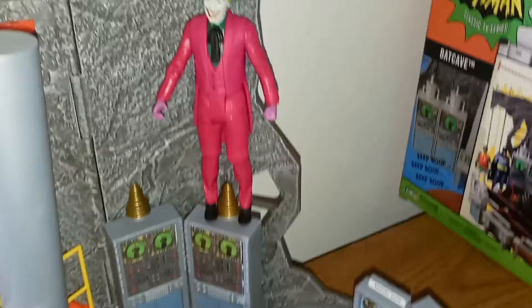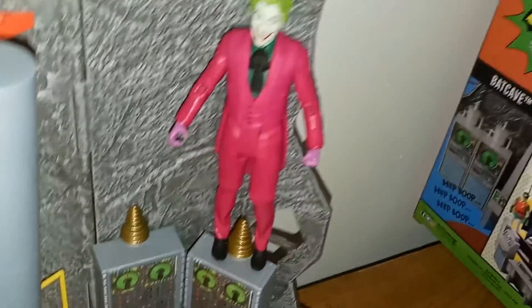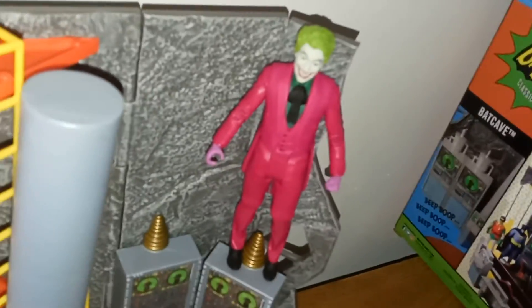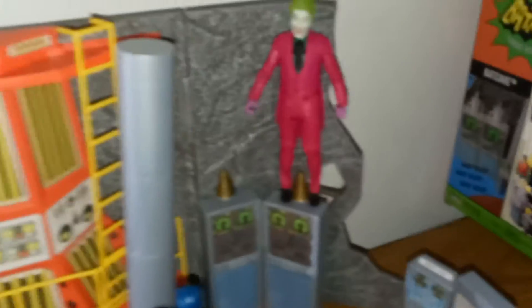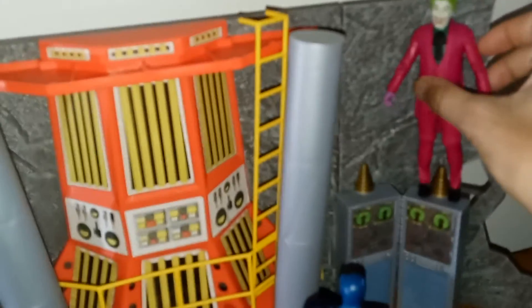There's Batman, and then there's Caesar Romero's Joker. As you can see, it looks like Caesar Romero — let me get that into focus and bring him up close here.